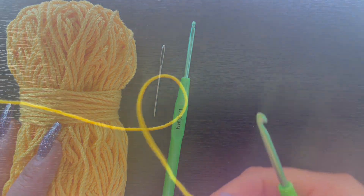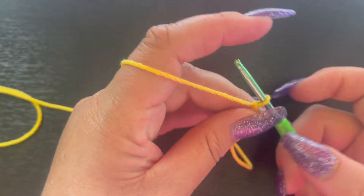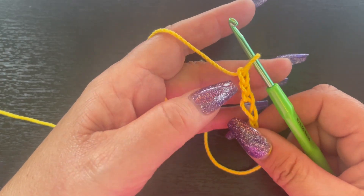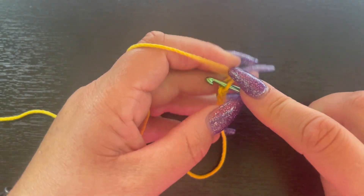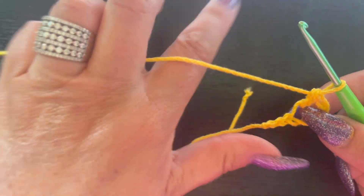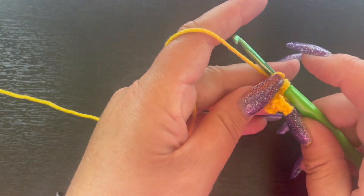Let's get started on this corner-to-corner table runner. First we're going to start with our slipknot and then chain six: one, two, three, four, five, six. We're going to come into our fourth chain from the hook — one, two, three — and into that fourth chain we're going to double crochet: yarn over, insert your hook, draw up your loop, yarn over, pull through two loops, yarn over, pull through two more. Then double crochet in the last two remaining chains.